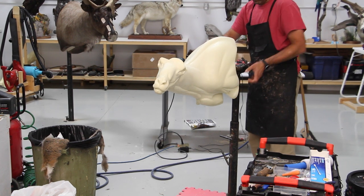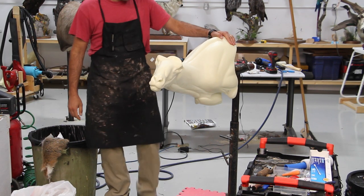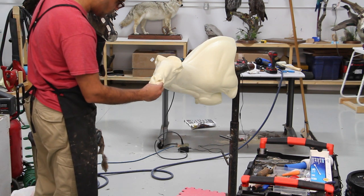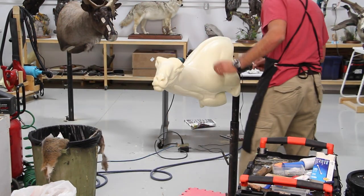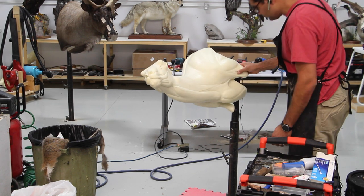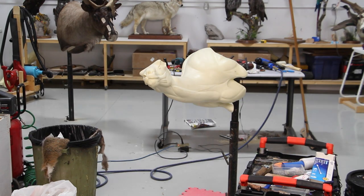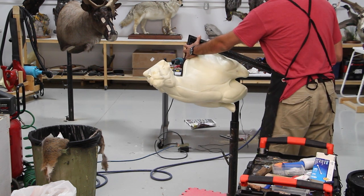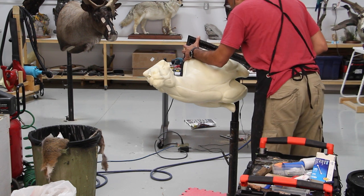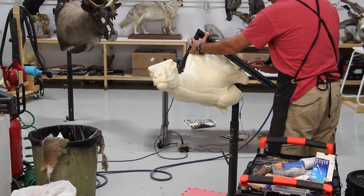We're going over another form alteration. This one is going to be very self-explanatory and brief. I've got a pedestal sheep form purchased from Matuska Taxidermy Supply and we're trying to turn it into a traditional wall hanging mount. Pedestal mounts are pivoted or held up by a metal rod or bolts into the scenery, and they have a curved back, so we're trying to get rid of that curved back because the client wants the same sheep form hung on the wall.